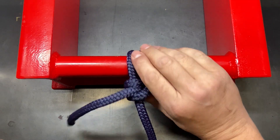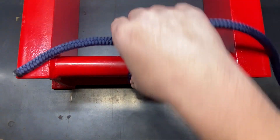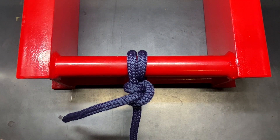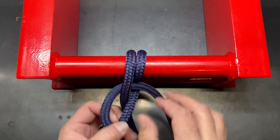There's the top view, and if we swing it around, that's what it looks like from the bottom side. Now there are other hitch knots that are a little bit more secure, like I mentioned before, but this one is really easy to learn and quick to tie as well.